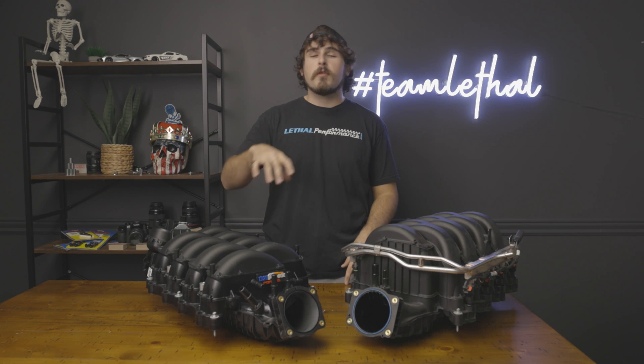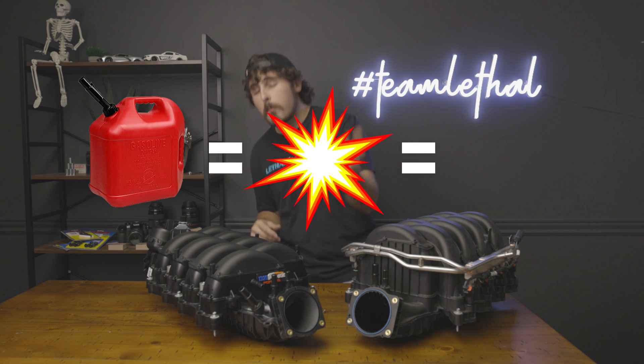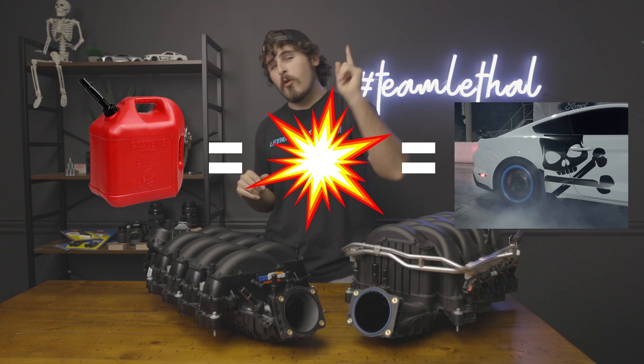A ported intake manifold is going to improve performance by eliminating any blockages that would cause turbulence. It's going to give a little bit more area for air to move around in, and therefore it's going to allow it to gain and also keep the velocity that it makes in order to hit those cylinders with as much air as possible during the valve cycle. More air equals more fuel, which equals more boom, which then equals more power, which then equals more go.